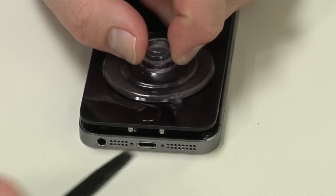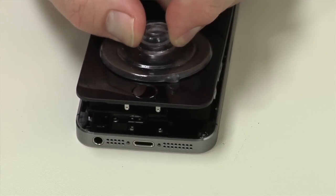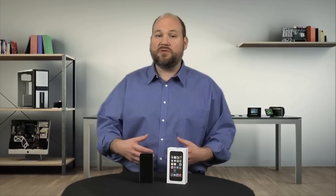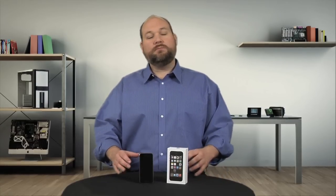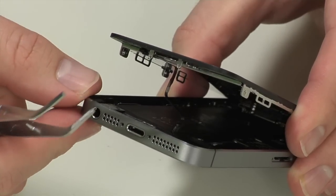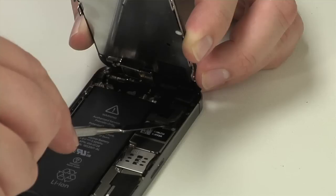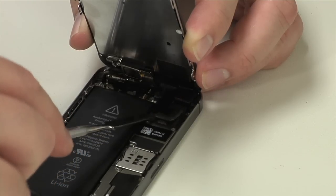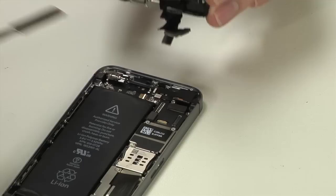Then, using a suction cup, lift up on the front panel and display assembly from the bottom. You may also need to use a few thin tools to pop loose the panel — I did. Also, be extremely careful when removing the panel not to damage the thin ribbon cable that connects the home button to the lower connector assembly. You'll need to disconnect it before detaching the connectors located along the top edge and finally removing the panel.